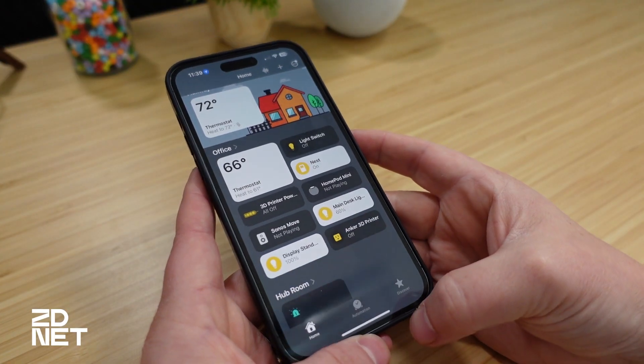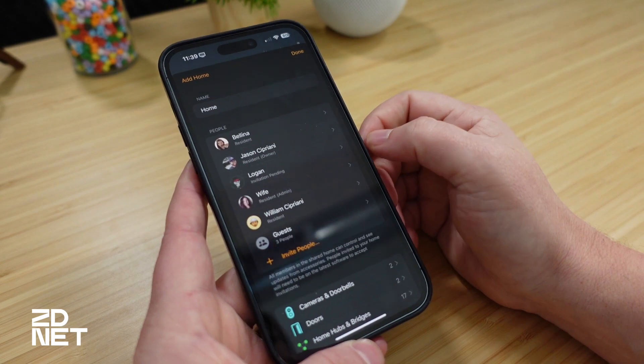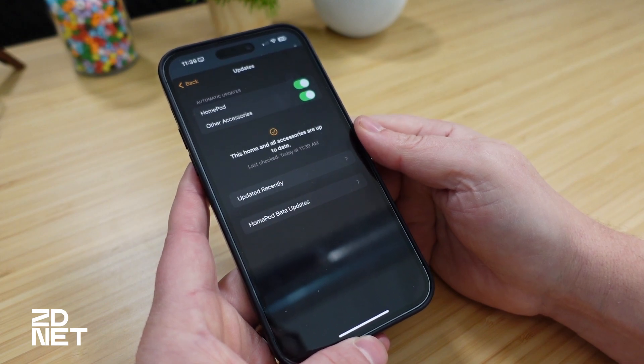To update the software on your HomePod Mini — which is normally done automatically in the background without you ever knowing — go into the Home app. The top right corner has the menu button; tap on that and then select Home Settings. Scroll down until you find Software Update and tap on that. The app will refresh and look for the update. After a few seconds, it'll let you know that HomePod Software Update 16.3 is available, and you'll tap Update All or Update Now depending on how many HomePods you have. Then let the rest of the process take care of itself — it's really simple.